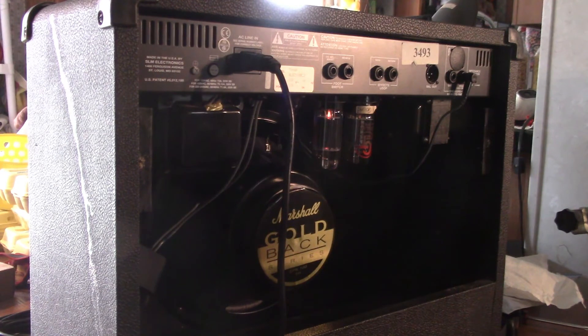The 12AX7s have way more gain than the 12AU7s, and a lot more than the 12AT7s as well.